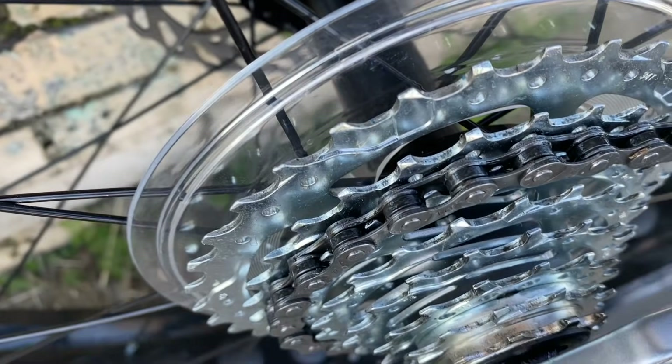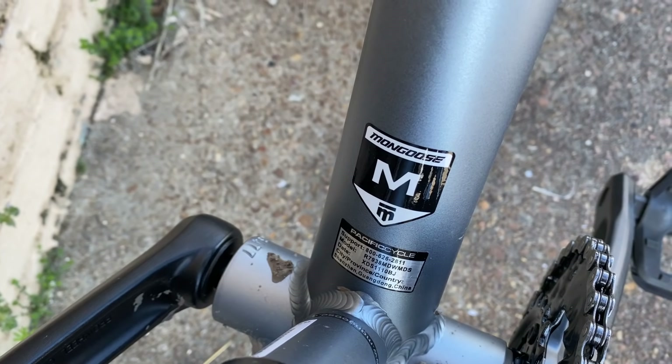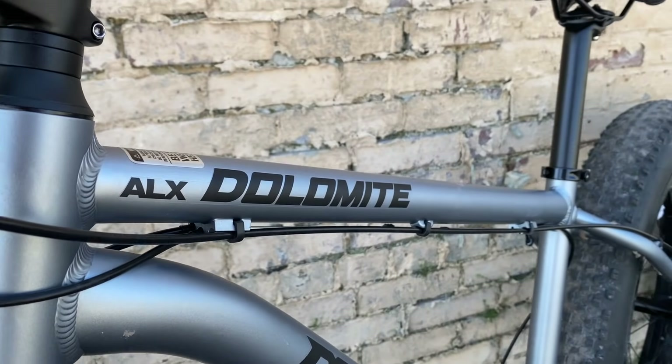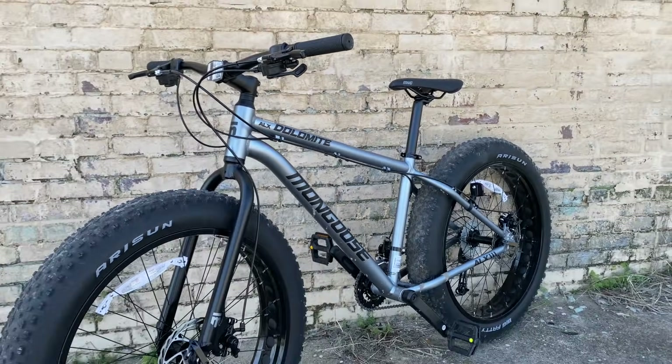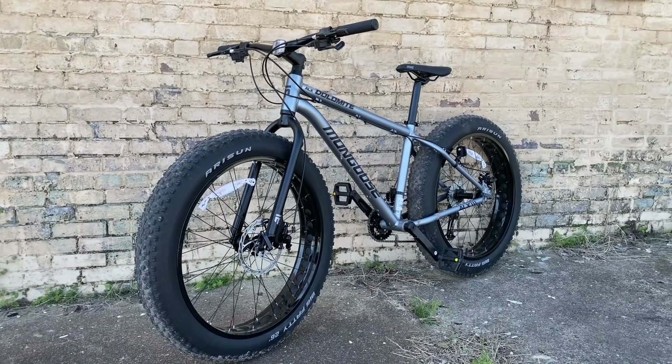The pricing is a little higher than the standard Dolomite or Malus at $498, but in my opinion it's worth it. Thanks to this Dolomite ALX, the fat bike options at Walmart have definitely expanded, and I have a feeling I'm going to see a lot of these riding around town. In a follow-up video, I've even been considering taking this to a mountain bike trail — comment below if you'd like to see that, and let me know what you think about the Dolomite ALX. Thanks for watching — give this a thumbs up, subscribe, and make sure you have that notification bell active.